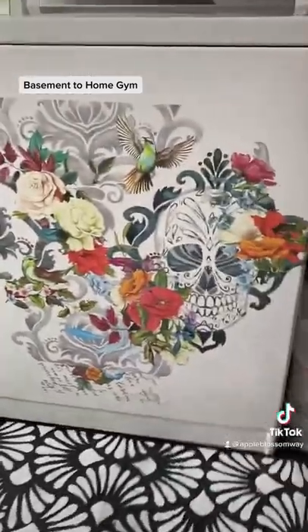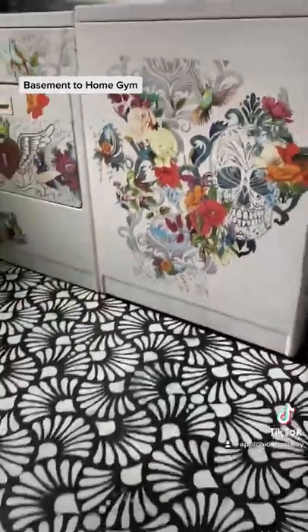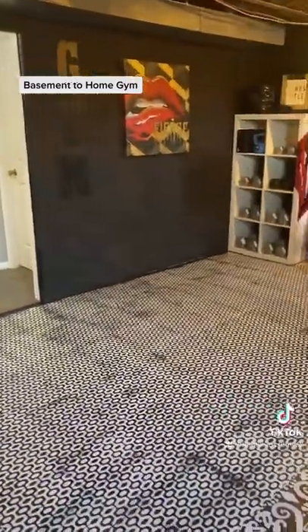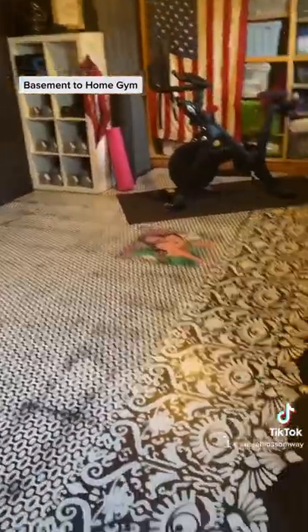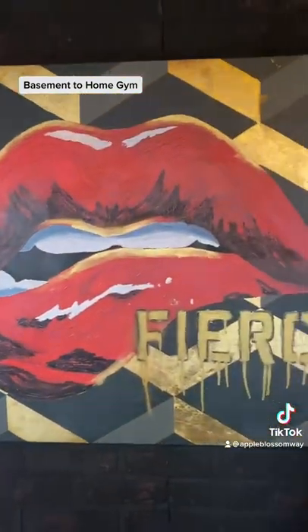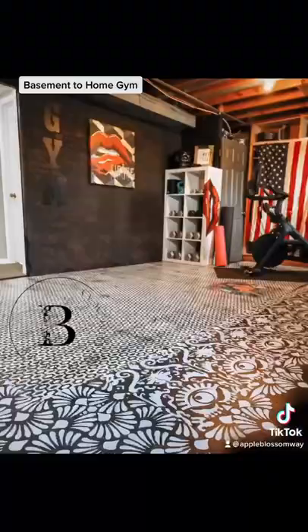I've got some other stencils from Prima on the floor and some transfers on the washer and dryer. There is a live I did on this that you can find on my Facebook page. Here is the home gym completed — it's got good vibes, it's kind of fun and funky, and it's all me.